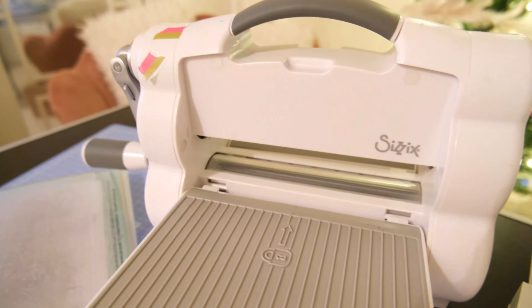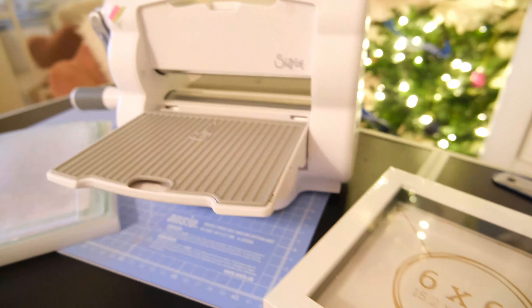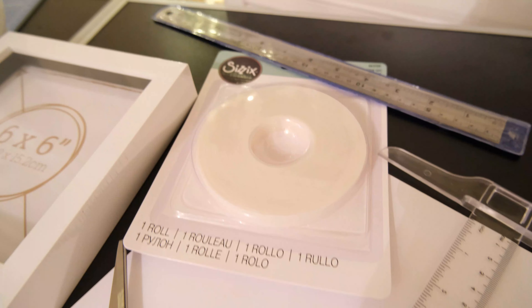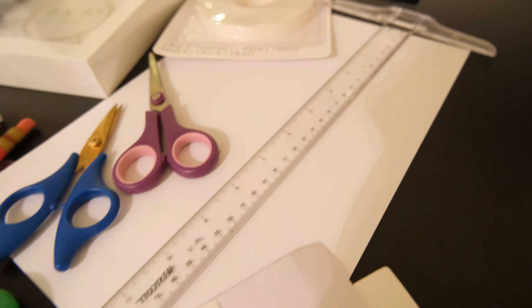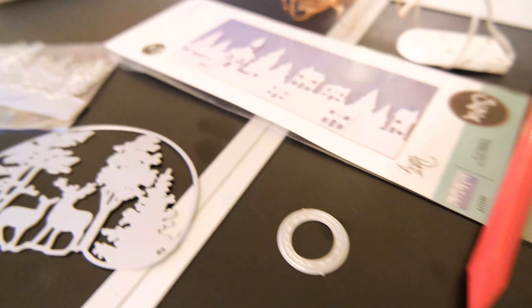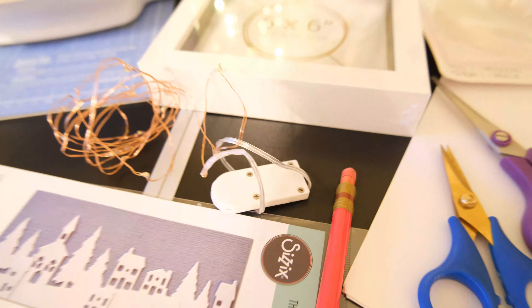To make the Christmas shadow box you are going to need the following: a die cutting machine — mine is a Sizzix Big Shot Fold Away — as well as a six by six inch box frame, some adhesive foam and adhesive double-sided tape, rulers, pencils, scissors, and an eraser, not forgetting a craft knife, some white cardstock, some dies to cut out the various parts of the scene for the shadow box, as well as some battery operated copper wire lights.